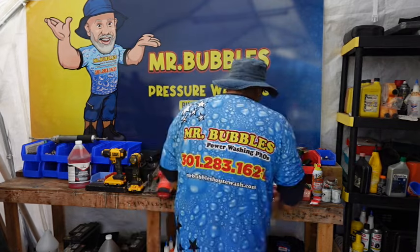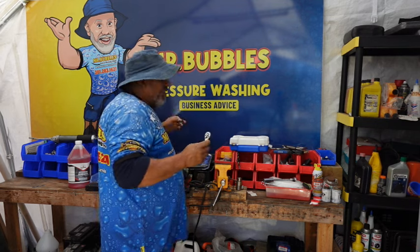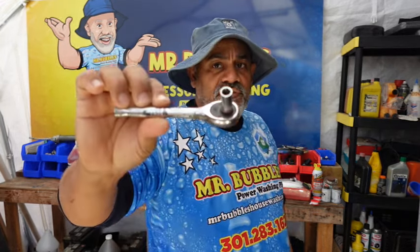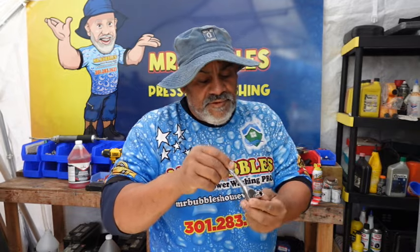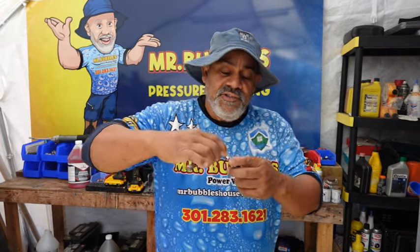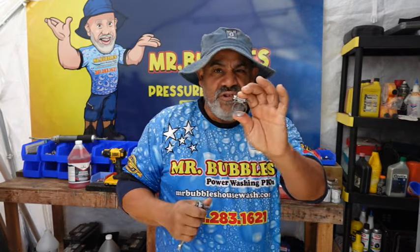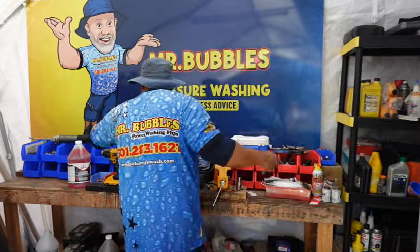Next, this is one of the most important tools you're going to need — a small socket set. This one here, the size is five-sixteenths. You see how small that is? The one purpose of this — and I've got like five or six of them — is to tighten your hose clamps. It gets real, real snug, especially when you're putting hoses on the hose barbs.